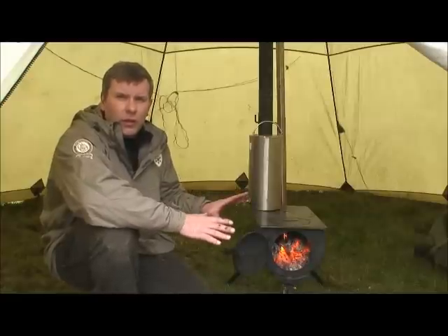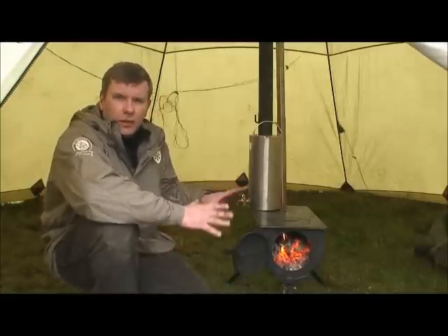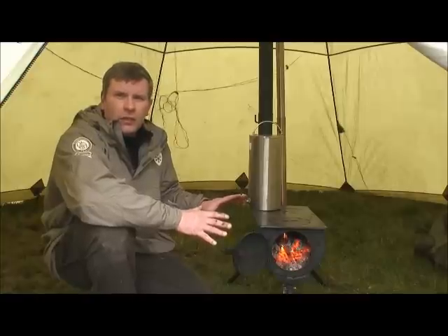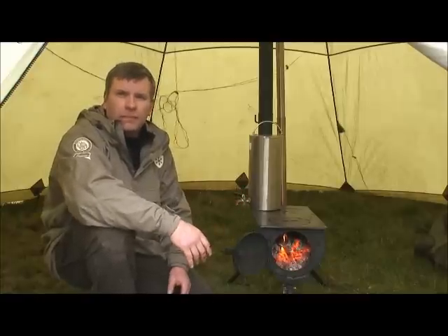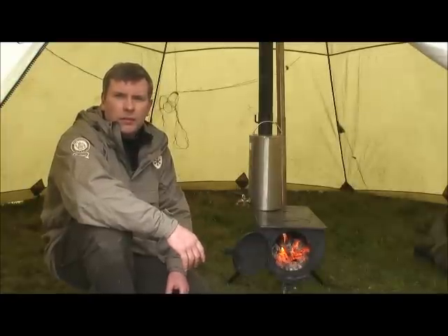The Frontier stove is a really good, versatile piece of equipment — great for cooking outside in the summer, use it inside a tent, you can even get a shed kit for it, and best of all it's really well priced. Thanks for watching.